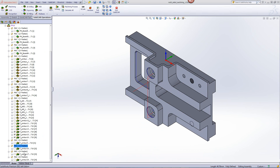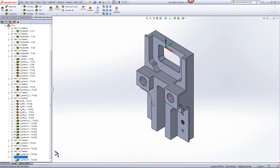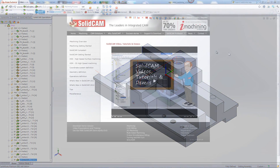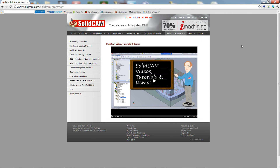The same was also done on the bottoms and tops — this edge over here, as well as the edge on the flip side of the part. And this actually completed the machining of this multi-sided part. For more videos on SolidCam Professor, please go to our website www.solidcam.com and look for the tab called SolidCam Professor. Thank you for joining us on SolidCam Professor. Take care and have a nice day.